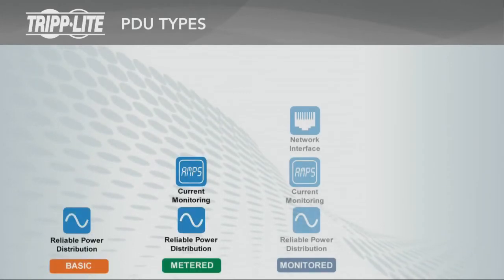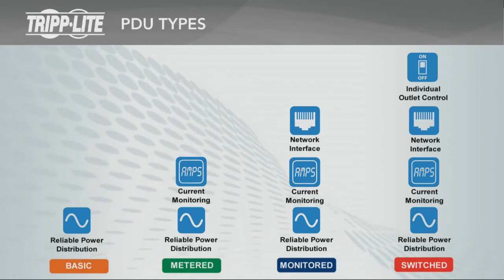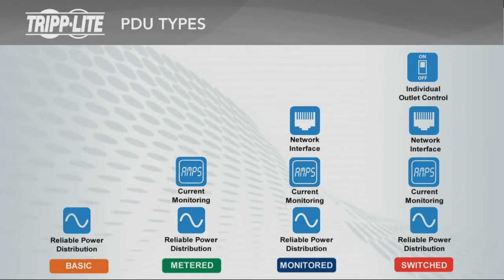basic, metered, monitored, and switched. Each PDU type after basic includes all features of the previous type and also includes additional features.